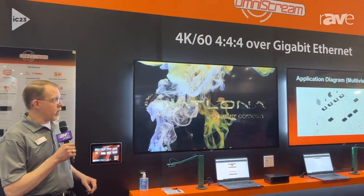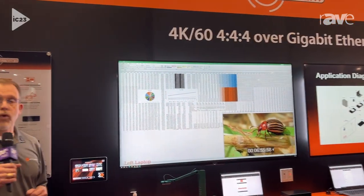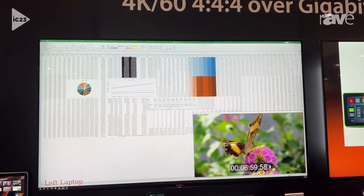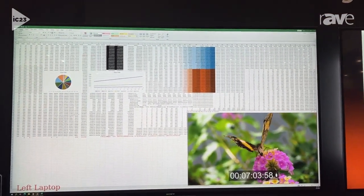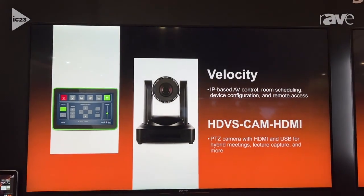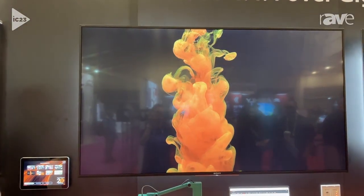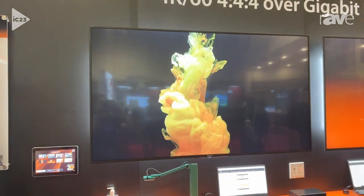What we're highlighting here at the show today is that unmatched video quality. 4K 4:4:4 video looks incredibly impressive when you're talking about detailed content like spreadsheets and CAD drawings. We also have 4K 60 fast switching now, so you get incredibly clean, smooth switching performance on your Networked AV system. This makes people's presentations look really amazing.